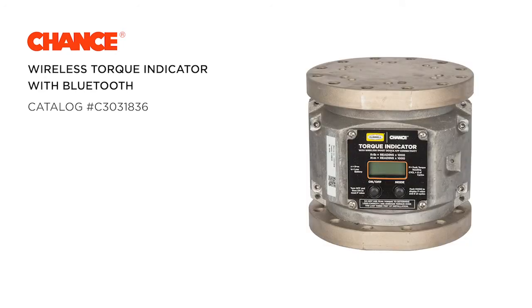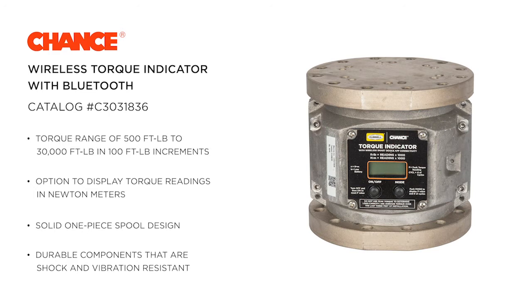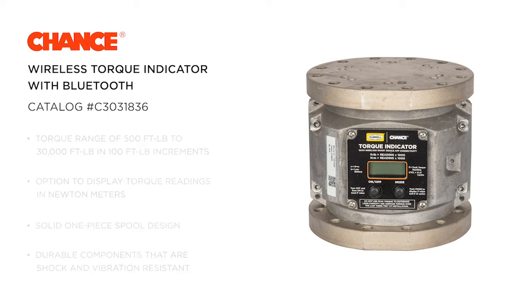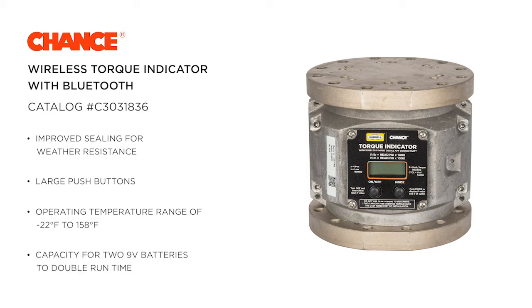The torque indicator features include: a torque range of 500 ft-lb to 30,000 ft-lb in 100 ft-lb increments, the option to display torque readings in newton-meters, a solid one-piece spool design to withstand bending loads, durable components that are shock and vibration resistant, improved sealing for weather resistance, large push buttons on the front face that are easy to press while wearing gloves, an operating temperature range of minus 22 degrees Fahrenheit to 158 degrees Fahrenheit, and capacity for two 9-volt batteries to double the run time between battery changes.